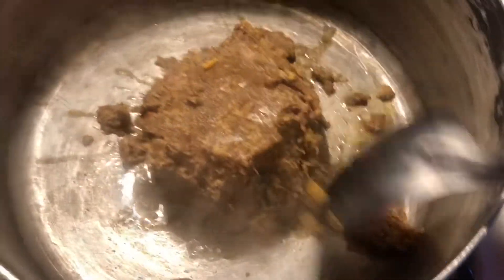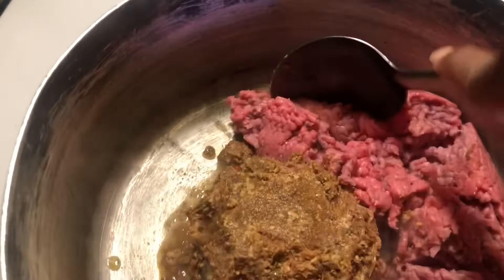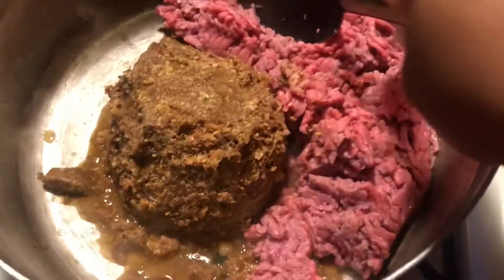They come frozen, so I let it set out for about 30 minutes to an hour. It's gonna cook for about 20 minutes in the pot. When the ground meat is browned all the way, the dressing mix will be ready too. You're just gonna brown these two together like that.